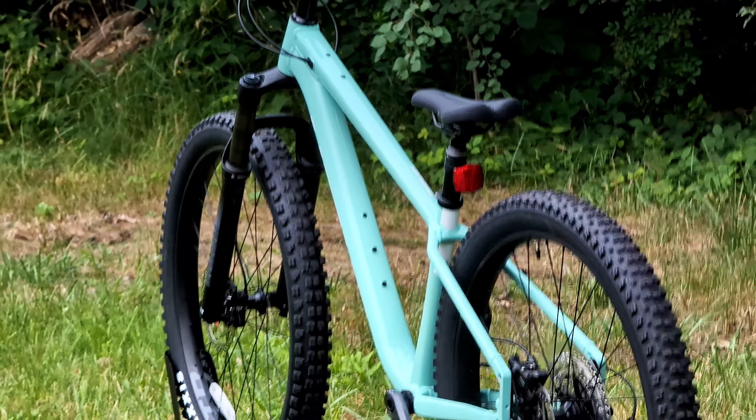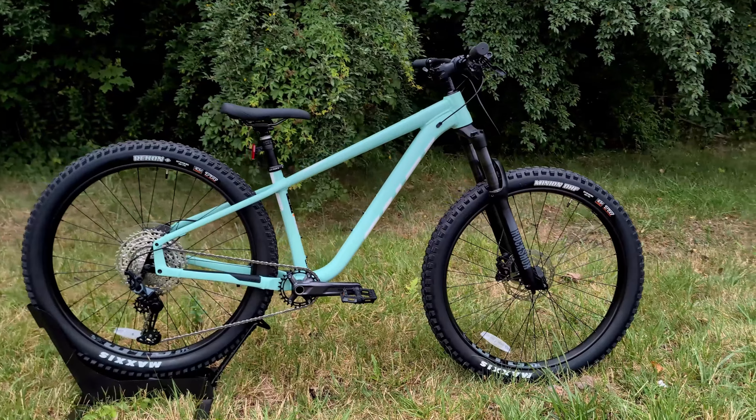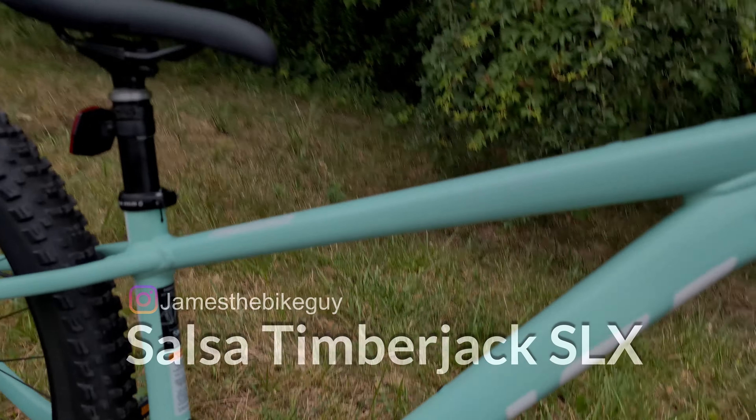In this video we're going to go into the features and designs of this bike, talk about who and what this bike is for, and of course finish it off with exactly what it weighs. Alright, talking Salsa Timberjack.